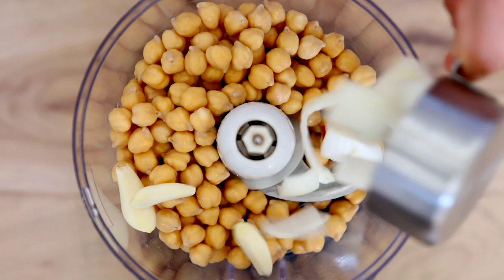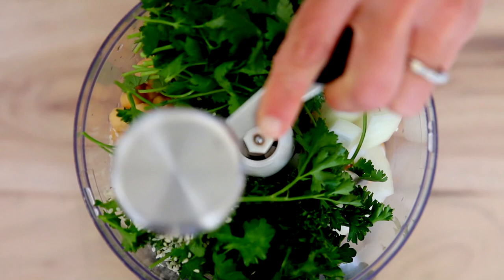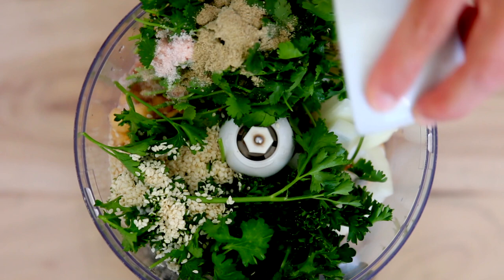In a food processor, add the soaked and drained chickpeas, onion, parsley, cilantro, jalapeño or serrano pepper, garlic, cumin, cardamom, sesame seeds, salt, and pepper to taste.